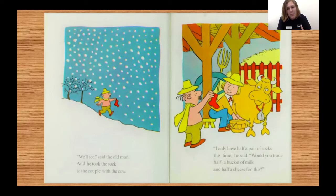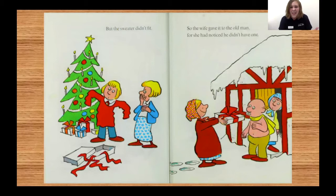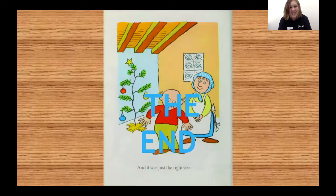"I only have half a pair of socks this time. Would you trade half a bucket of milk and half a cheese for this?" "Oh no, that is not necessary," said the farmer. "You see," said the farmer's wife, "one sock is exactly what I need." She was knitting her husband a sweater for Christmas — she'd gotten the yarn by unraveling the socks, and needed just one more to finish. But the sweater didn't fit, so the wife gave it to the old man, for she had noticed he didn't have one. And it was just the right size. The end.